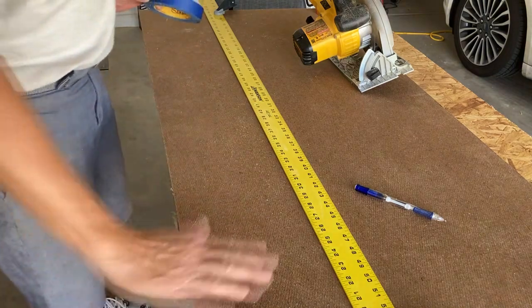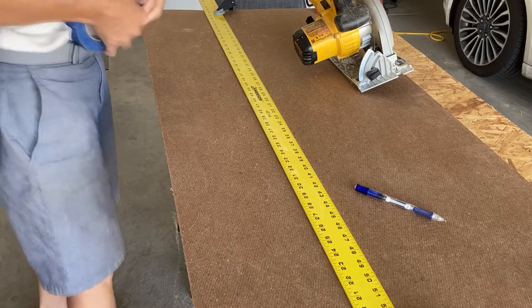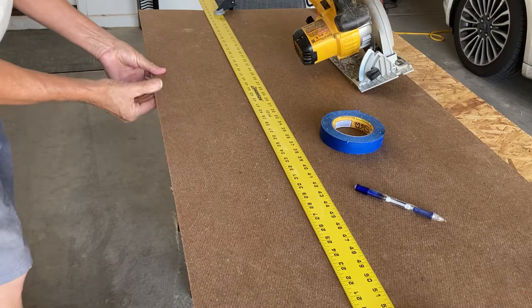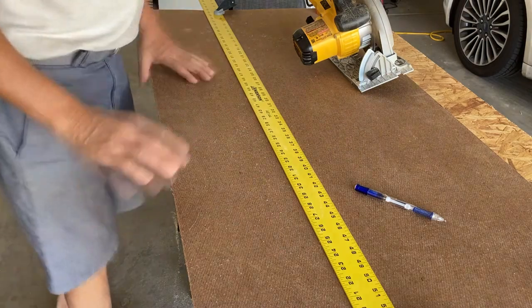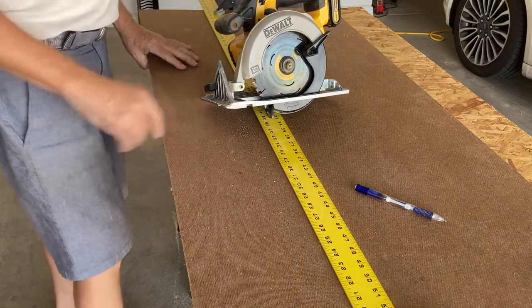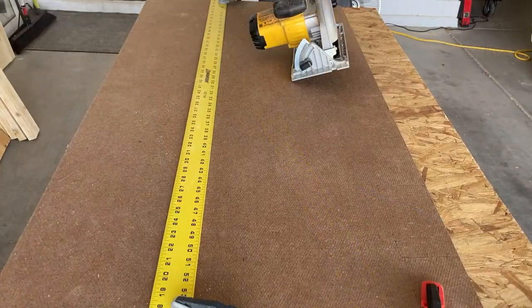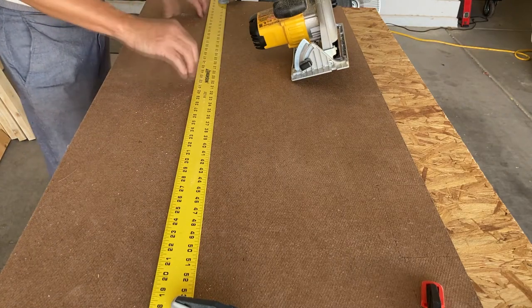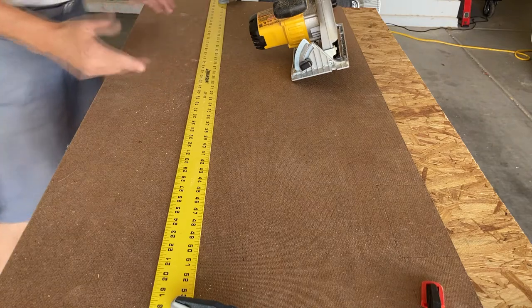The factory edge is usually square, right on. I want to keep that, so to mark and identify it I'll put some blue tape — that will signify the factory cut. I also have the good side down, because circular saws spin the blade upward and any tear-out will be on the not-so-good side. I'm using a straight edge so I can get as straight as possible on the opposite side, which will be the edge for my router guide.